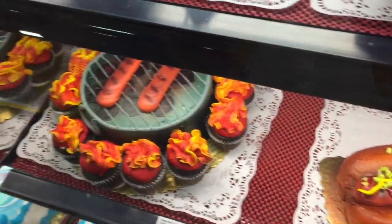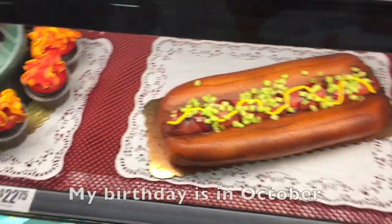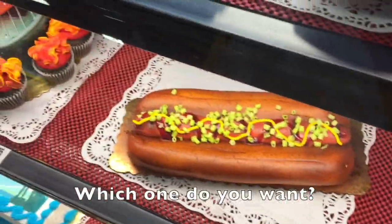Lily, I'm thinking we grill out this weekend. Need some hot dogs, french fries — just hot dogs and french fries. My birthday is October. I mean, that one has cupcakes with it.